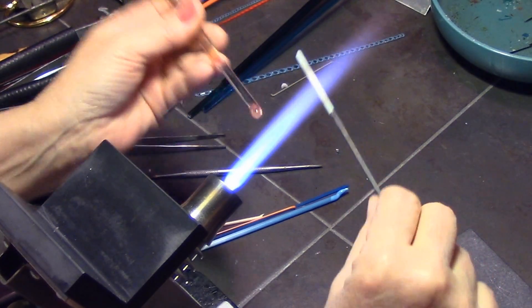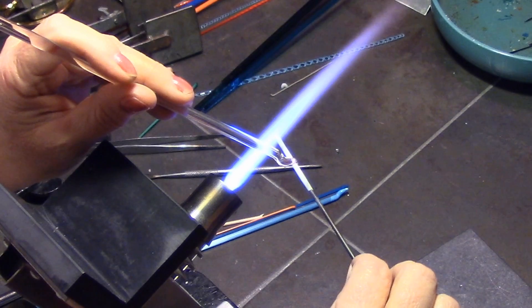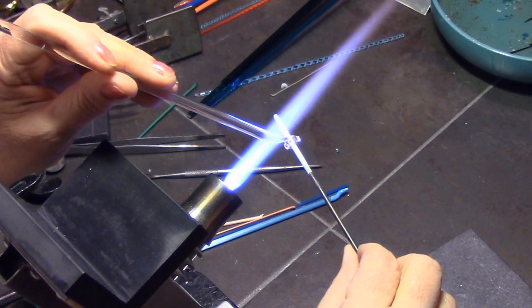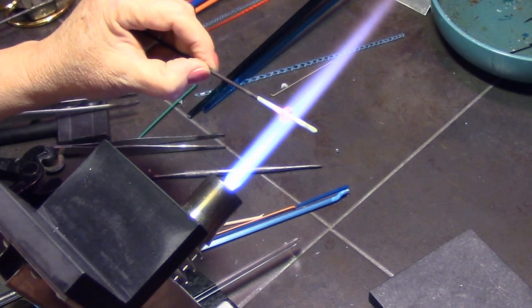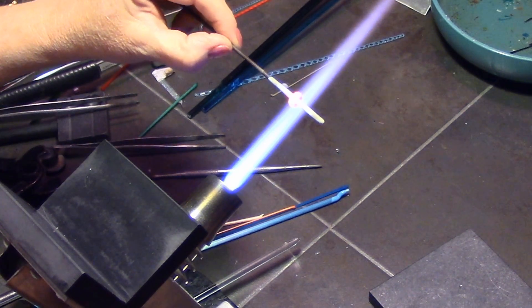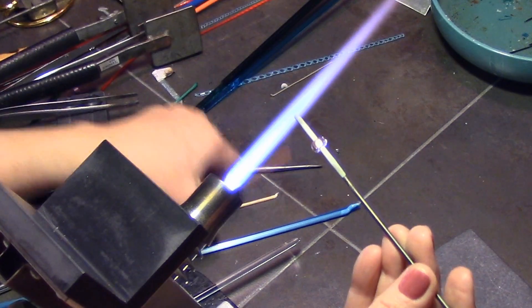I'm going to make a small round bead, starting with a tiny donut-shaped layer of clear on the mandrel — I believe a 3/16th mandrel. I'm going to round that out and get a nice shape going. You always want to keep your shape nice and round as you go through these beads to keep all the stamen, petals, and everything even.